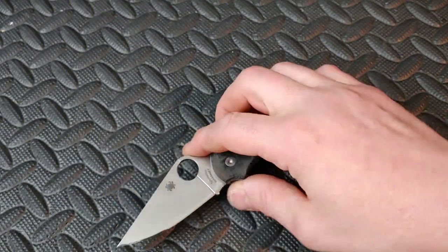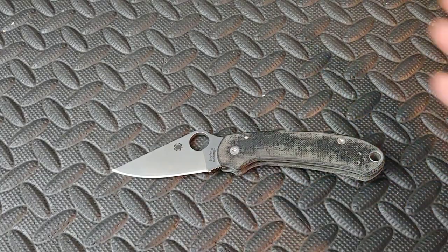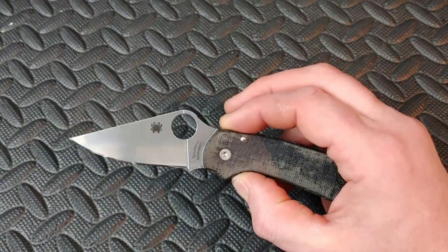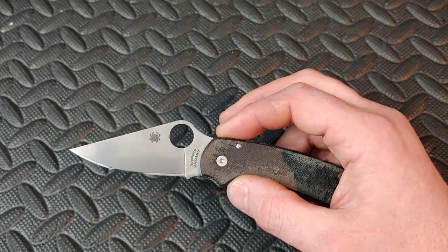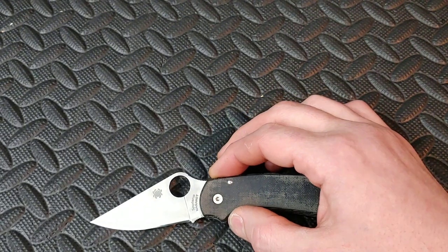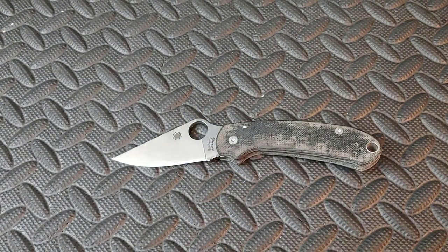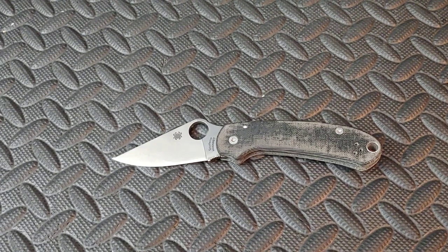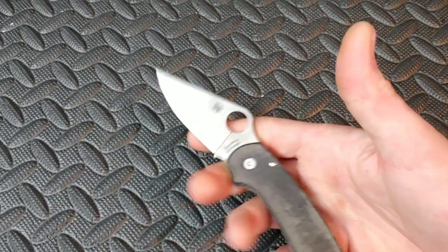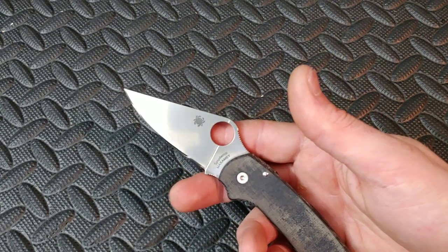I had heard different things about Maximet being very amazing with a coarse edge — that's kind of the way it's supposed to be sharpened — but then I also heard rumors about it being really good as a polished edge. I didn't do any grits in the mid-range, so I can't speak on that. I did do an extra coarse edge, and on the stone it felt kind of rocky — probably the carbides in the steel going across the diamonds.